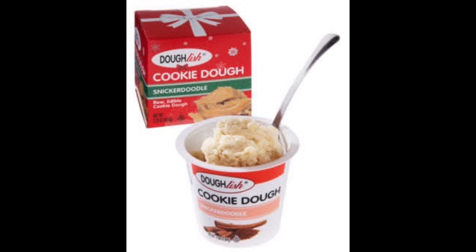It smells incredible, it smells really good. Definitely smells like cookie dough. I get a little bit of the cinnamon that you get from a Snickerdoodle, and a lot of the vanilla that you get from cookie dough. I'm gonna dive into this.